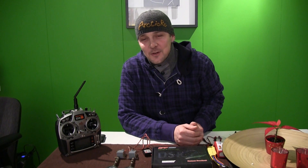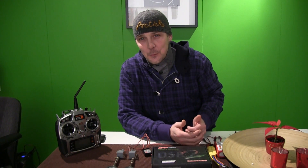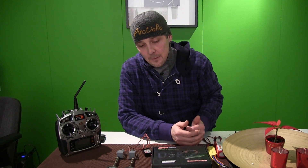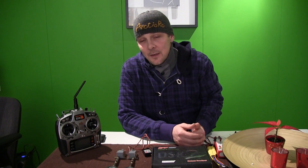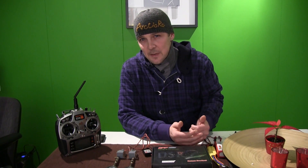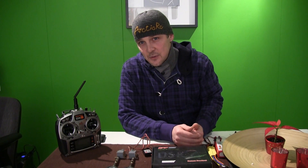Hi everyone and welcome back to ArticRC and ThrottleStore.com. Today is the last review of the year 2011. I got a mail from a person that wanted to know a little bit about retracts. My knowledge about retracts is not that great but I'm going to try to explain a little bit about the retracts that I chose and why I chose them.